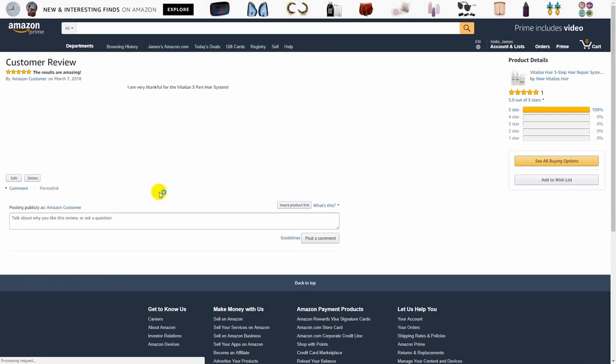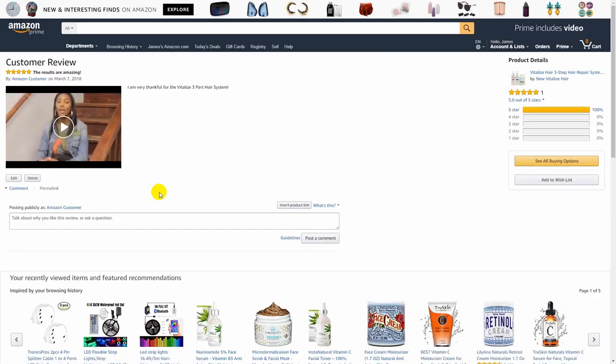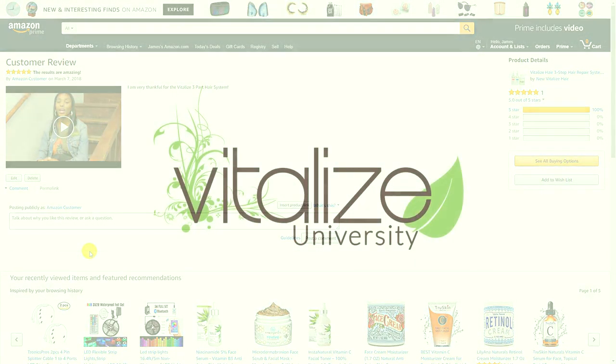In this case it's right here. Go ahead and click it — it shows the review that we created and gives us options to edit or delete the review. Thank you for watching this video, have a vitalized day!